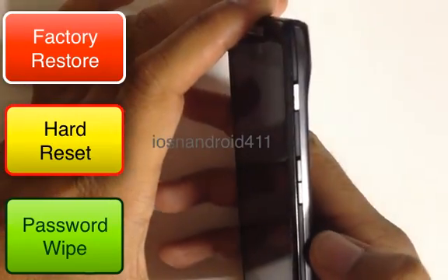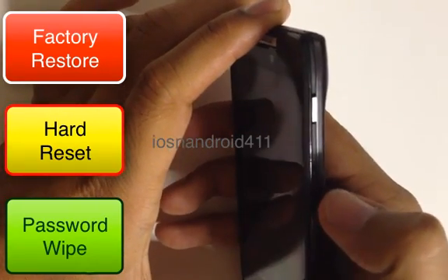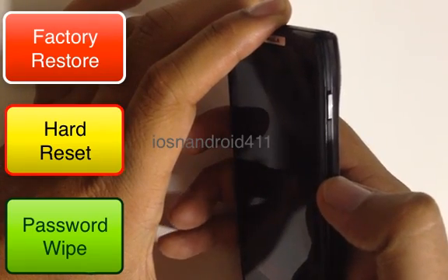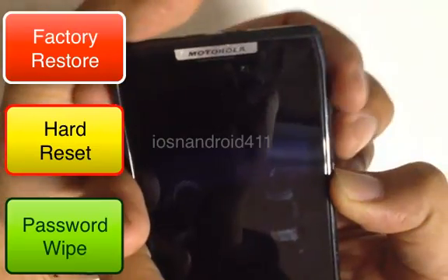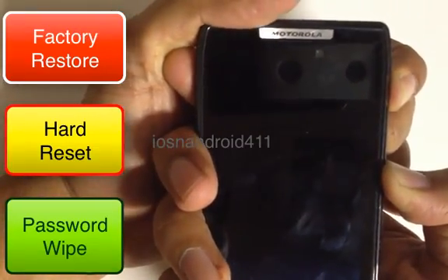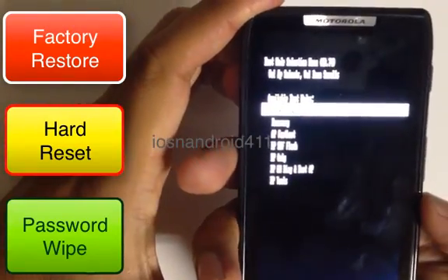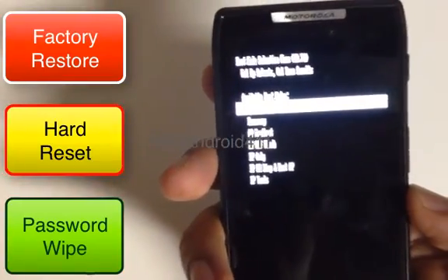Place your finger right in the middle of the volume button, press and hold it, and then also press and hold the power button until you see that menu. Once you see that menu, scroll down to Recovery — that's the second option down.